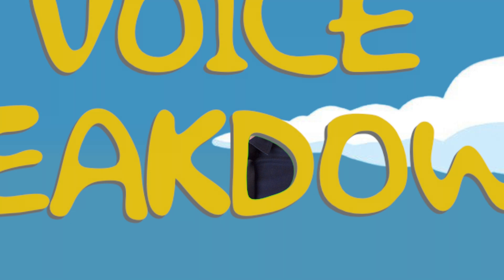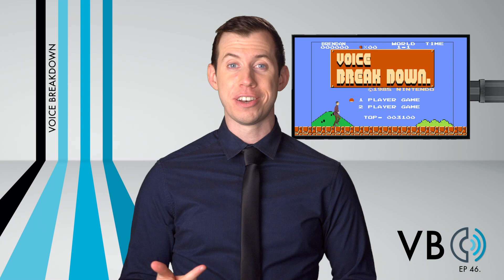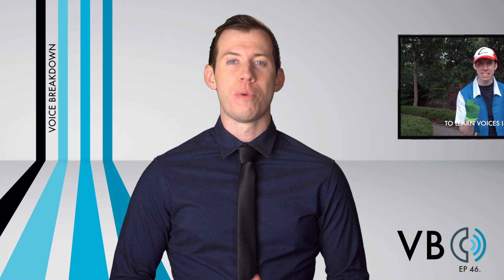Normally, whenever we do a series on Voice Breakdown, like our Muppets, Nintendo, Spongebob, or Pokemon series, we usually stop at about four voices. But we have been having so much fun with these Simpsons voices that we are just going to keep going. Can't get enough of these — they are so fun to do.